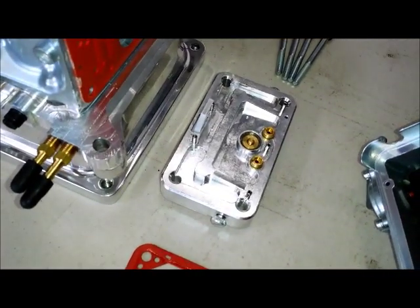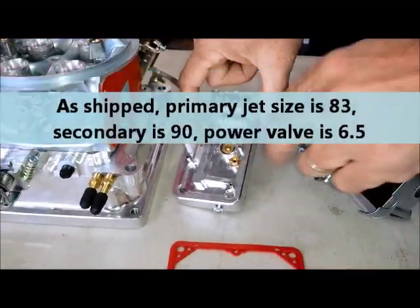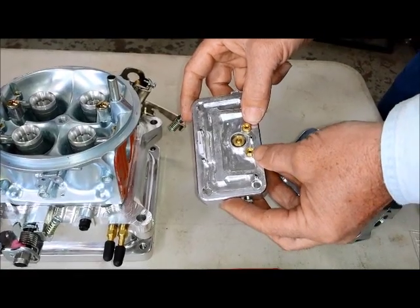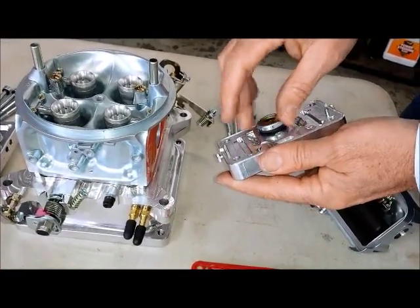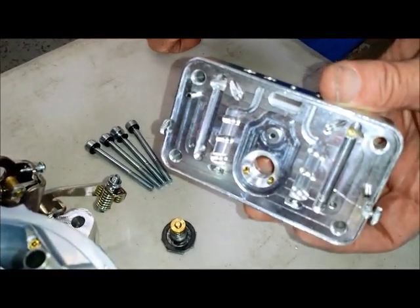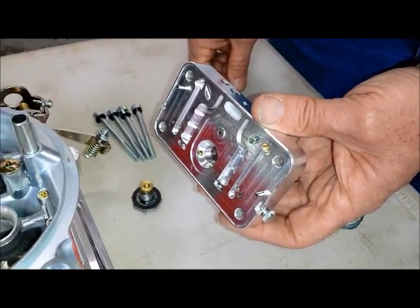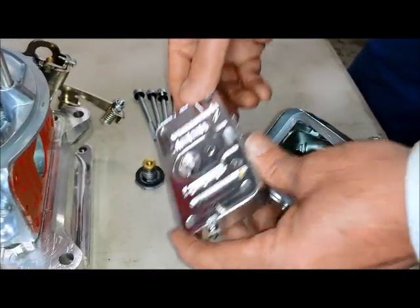Now we've got billet aluminum metering blocks on the Mighty Demon. You have your primary jets here and then a power valve. On the primary side, with a power valve you can run slightly smaller main jets to improve part-throttle fuel efficiency. As you open the throttle and the engine goes into load, the power valve opens up — this little diaphragm opens, and inside you can see two little restrictors that are adjustable for the amount of additional fuel you want to add as the throttle opens. The power valve restriction channel is equivalent to about six jet sizes. Typically that's not adjustable on a standard carburetor, but on this one it is — it uses the same bleed as the adjustable emulsion bleeds.